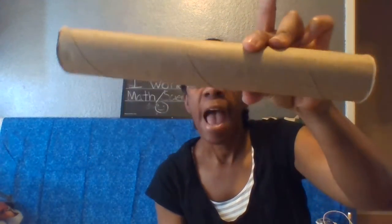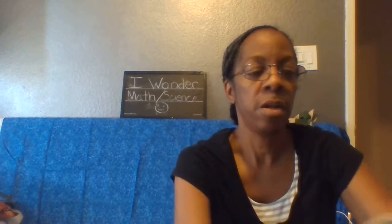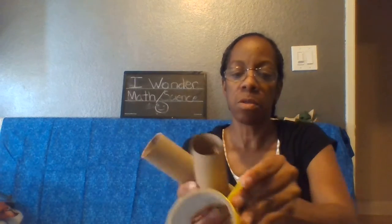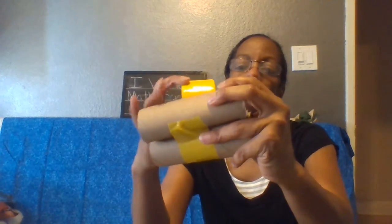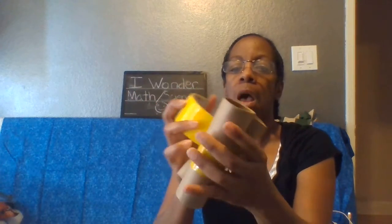And look, parents — you can make these out of regular paper towel holders. You just cut them in half like that. Now I have two. You get some tape, wrap it around the paper towel holders. I've got yellow tape, and my paper towel holders are no longer paper towel holders — they are binoculars!